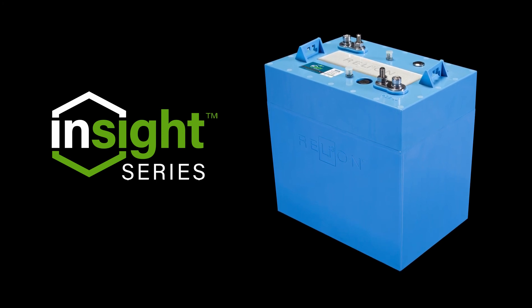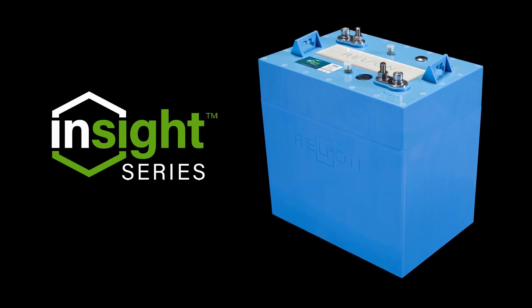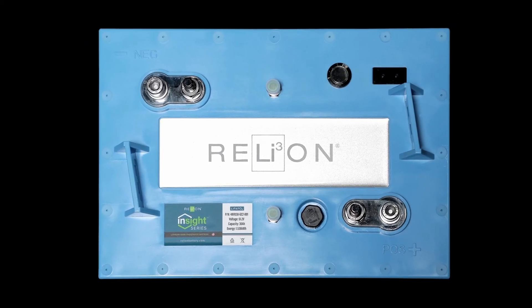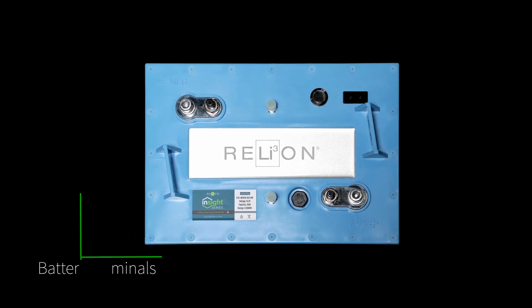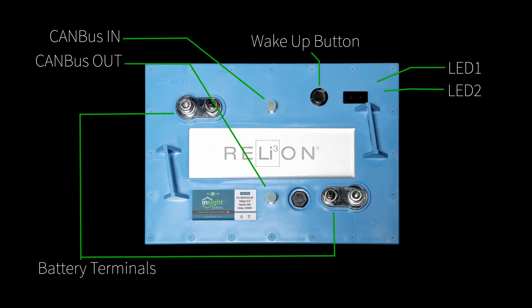In this video, we'll discuss the functions of the Insight Series battery interface and the meaning of the different LED light color combinations. We'll begin by familiarizing ourselves with the Insight layout, including the battery terminals, button, can ports, and LED lights.